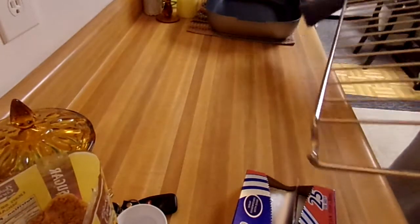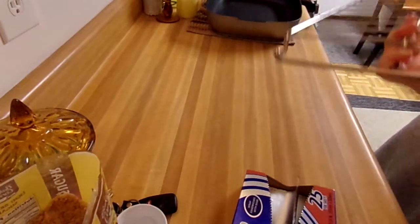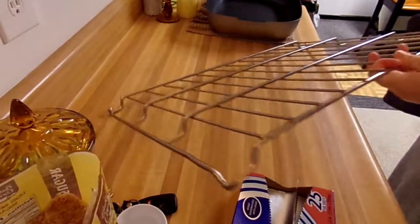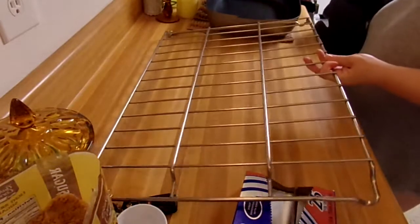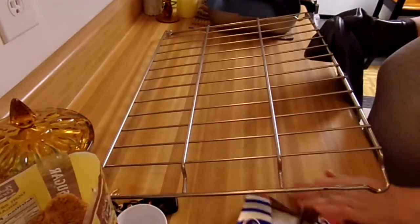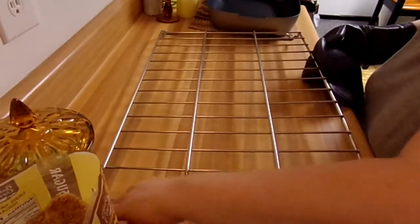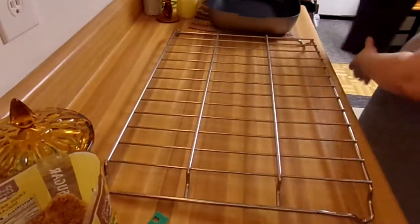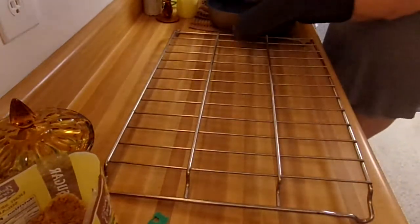I can either set it on the bumpy side where it wants to — see, if I turn it right side up, there's not that much room for very much air beneath. Anyway, yeah, it's our oven rack.